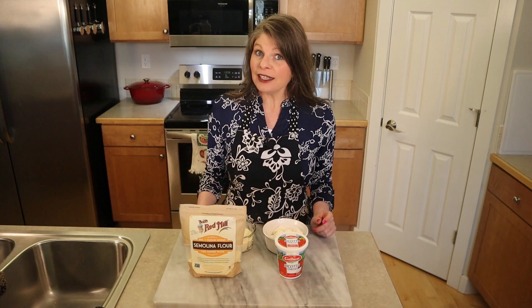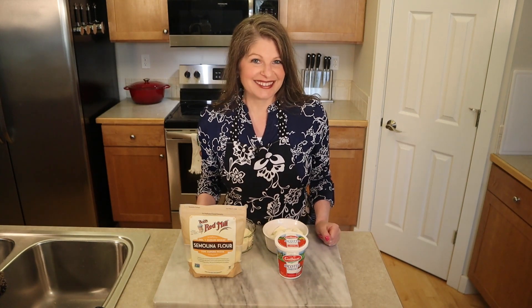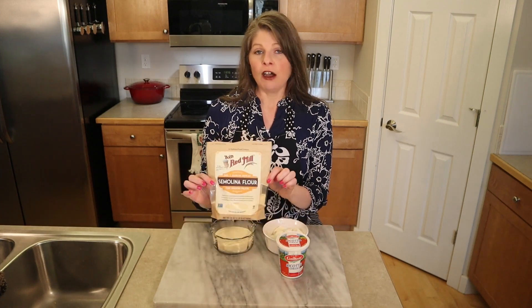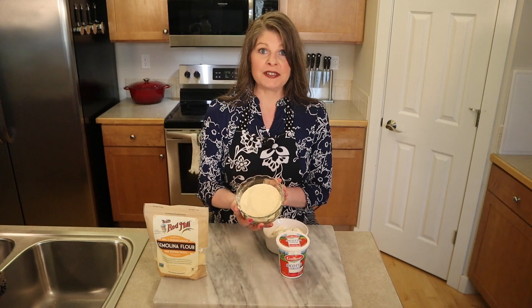Let's jump right into these two super cute, fun shapes. They really are fun to make and quite impressive to look at. We only need two ingredients. We're using a hard durum semolina flour, which is a coarse flour.